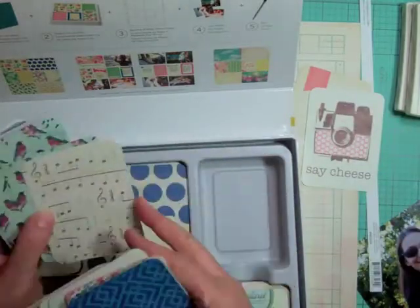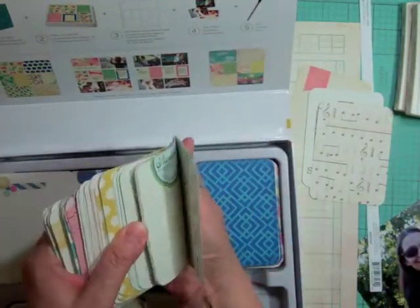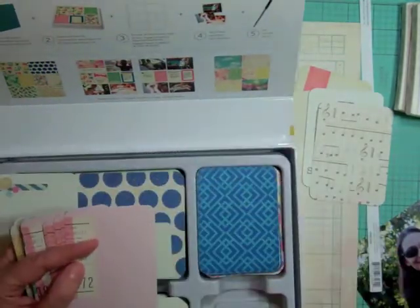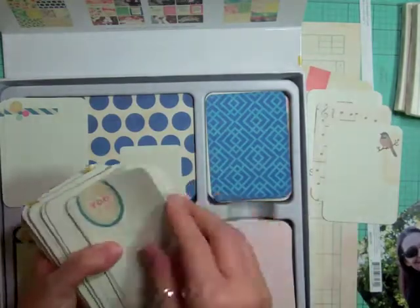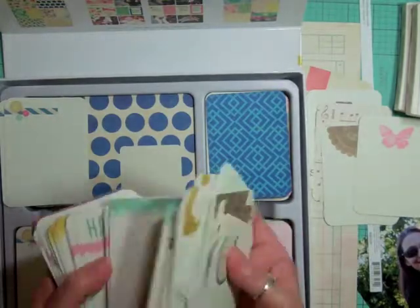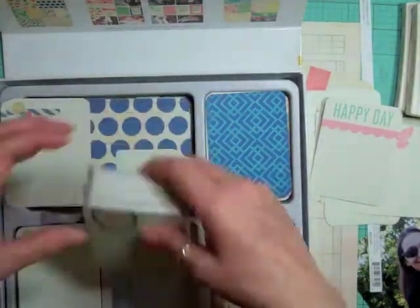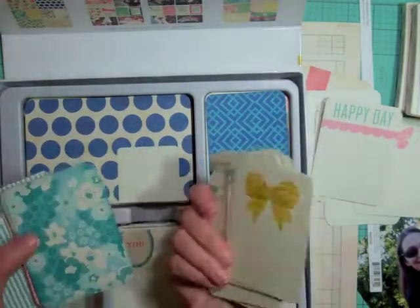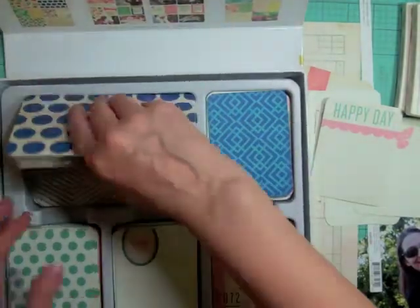I've been using this kit for quite a few layouts, so I'm trying to do a little bit more variety. This is my new Maggie Holmes kit that I just got last week at Michael's. I love using these cards as extra elements on the background — you can use them as a journaling card, a place to build embellishment clusters, punch from them, or stamp on them.